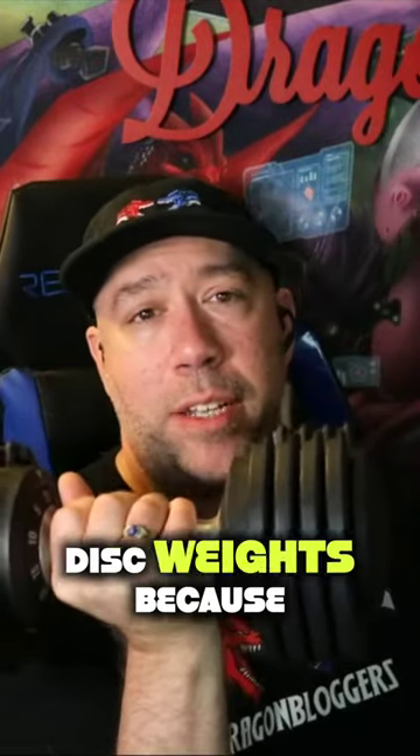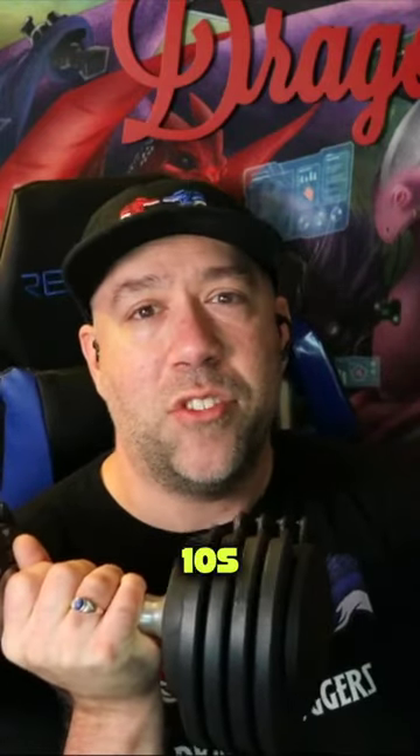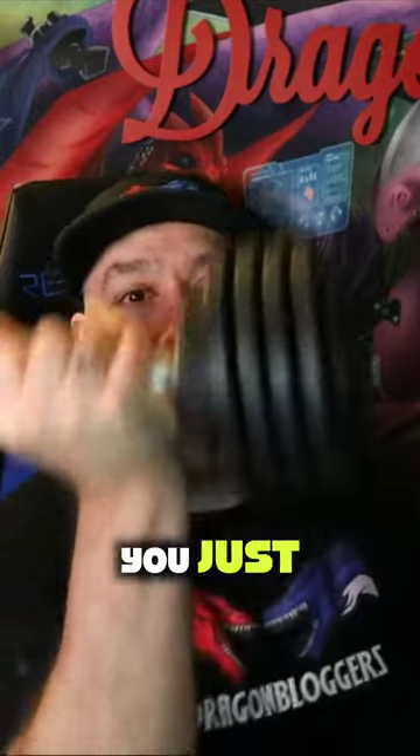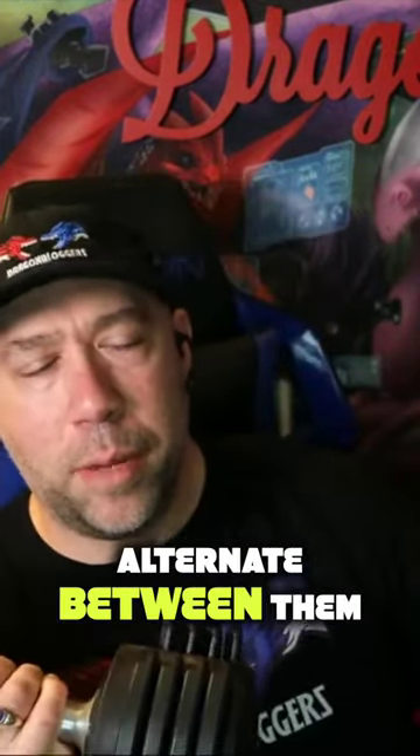I love adjustable disc weights because instead of having so many different dumbbells in your house — fives, tens, fifteens, 20, 25 — you just get it all in one set. You only need two adjustables and you get both arms covered, or you just get one and you alternate between them.